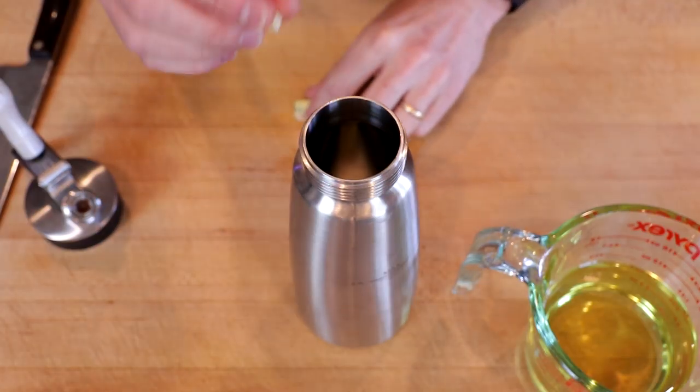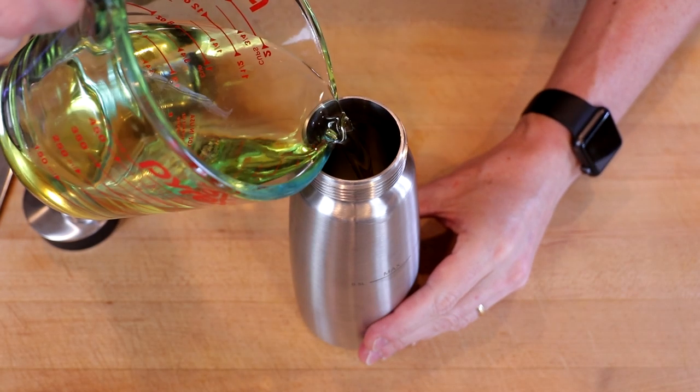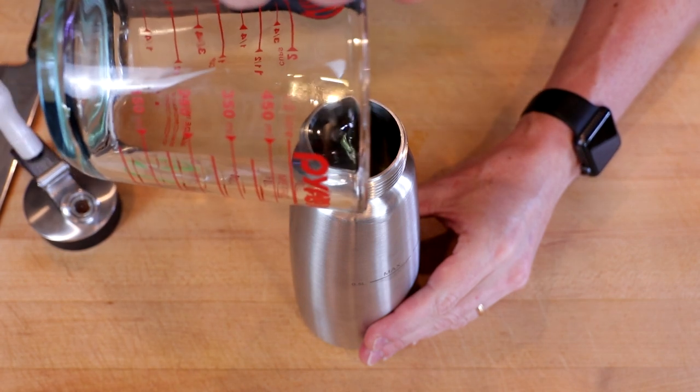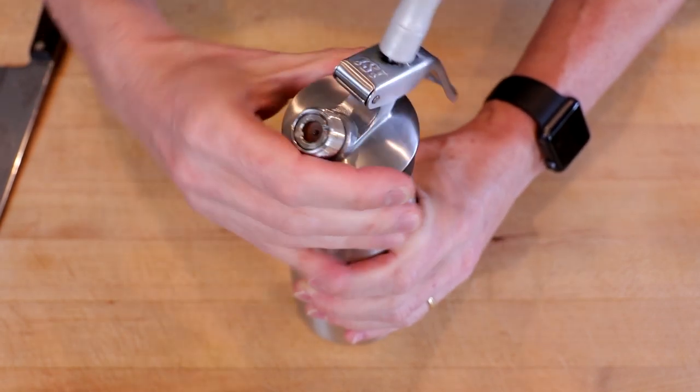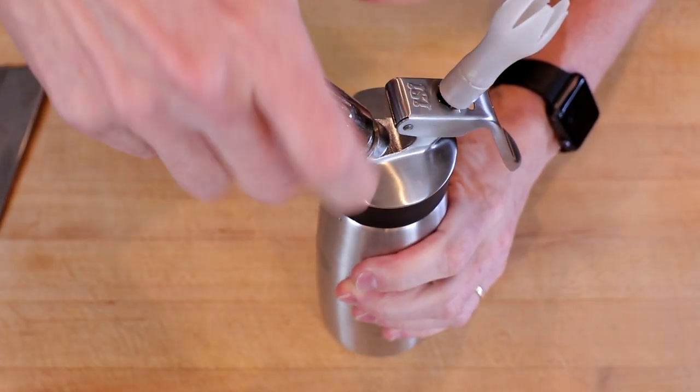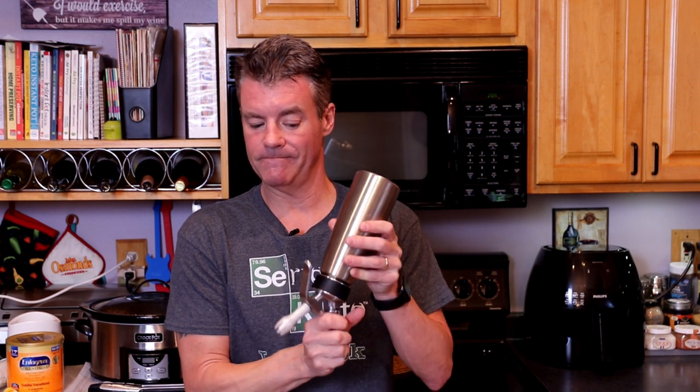These will go into our whipping siphon along with our oil. Screw on our lid, then we'll load up one cartridge of nitrous oxide. We'll invert our whipping siphon so that when we discharge our nitrous oxide, it all bubbles right up through the olive oil. Now we'll give it three to five good shakes.